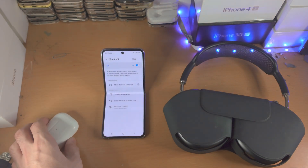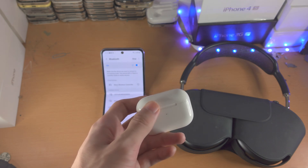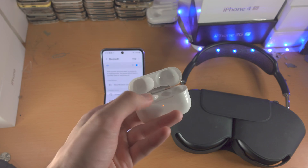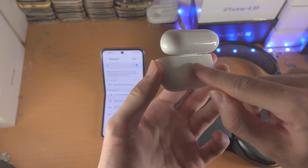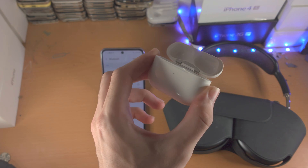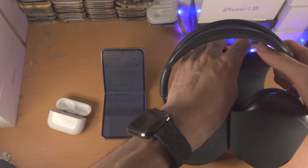From here, you want to place your AirPods or Bluetooth headphones into pairing mode. With AirPods, open up the lid and make sure both buds are inside the case. Then, while the lid is open, go to the back and press and hold the white button until you see white blinking, then release.